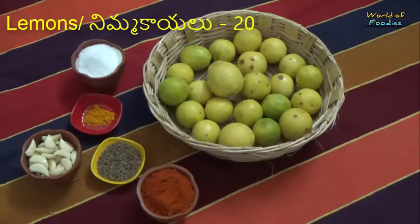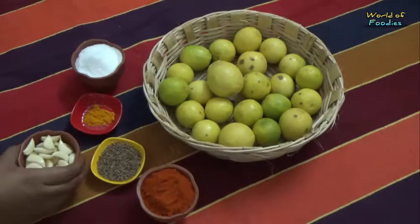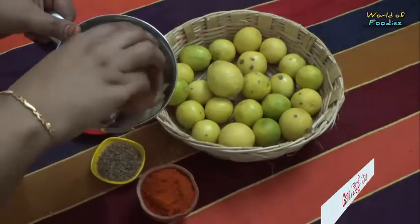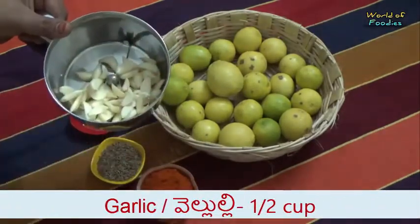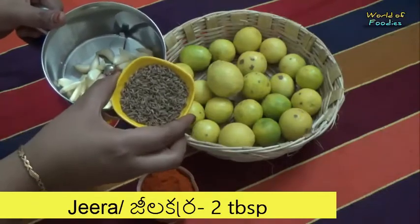Here, I took 20 lemons. Wash the lemons and dry with a clean cloth. Firstly, grind half cup garlic cloves with 2 tbsp jeera and keep aside.